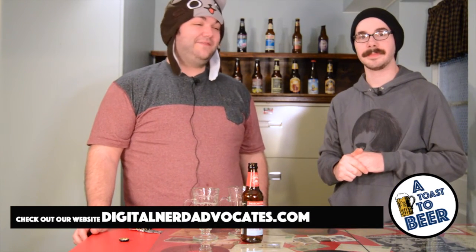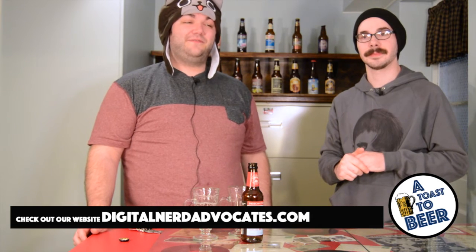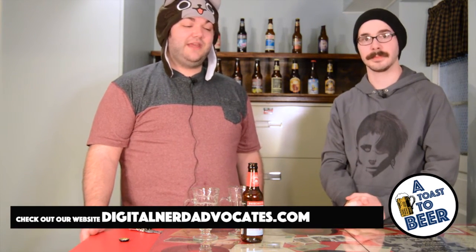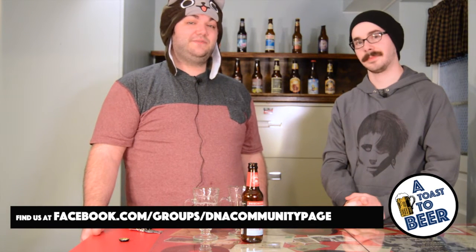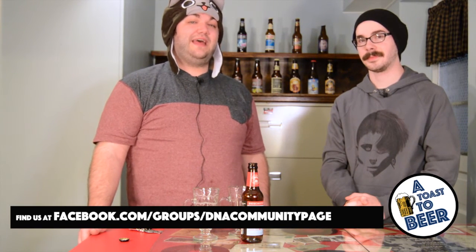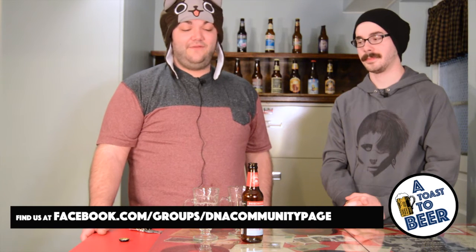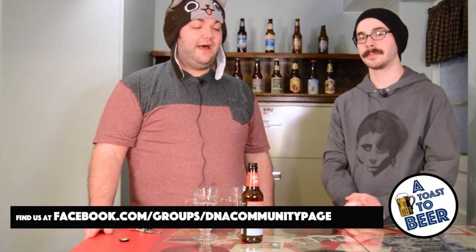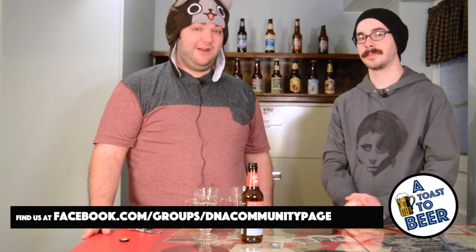Thanks for tuning in this time for A Toast to the Beer. If you enjoyed your time here, feel free to like the video and subscribe to the DNA YouTube page. You can check out all our other videos on the YouTube page as well, or check us out at DigitalNerdAdvocates.com. If you have any suggestions of beers we should be drinking, or think we should be doing something differently, let us know in the comments below. Until next time, we're out.